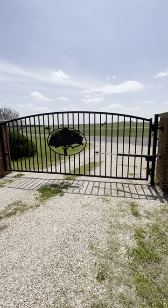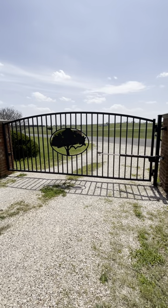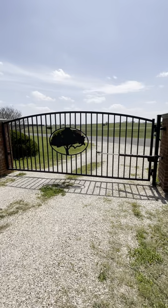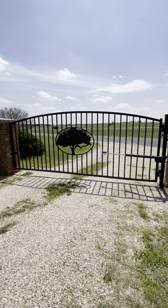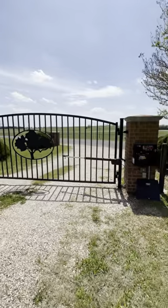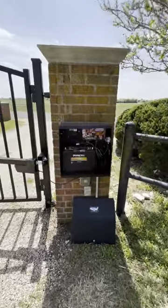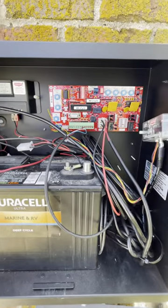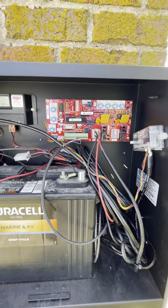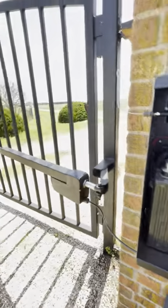The U.S. Automatics came out with the Ranger HD, I believe, in the last year and a half. It makes it a lot easier for us gate operator installers to actually install and work on them. The board is a lot easier to function both for the owner and the installer. The best thing about the Ranger HD board is the extend and retract limits are actually on the board — you don't have to do anything on the motor anymore.